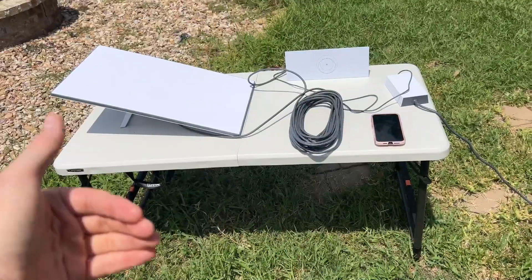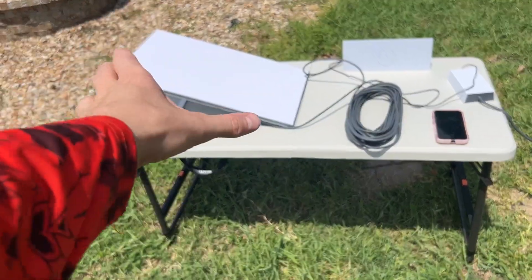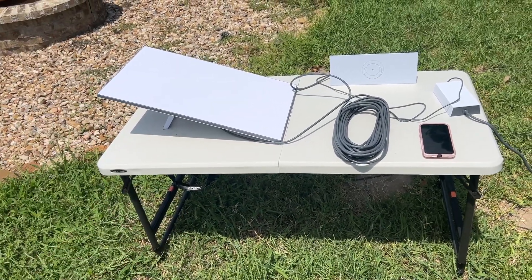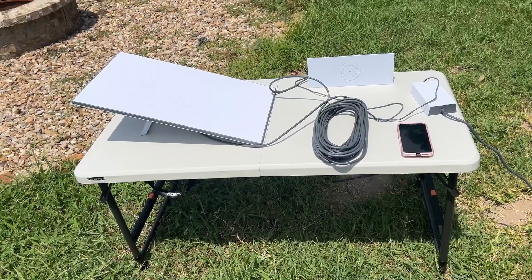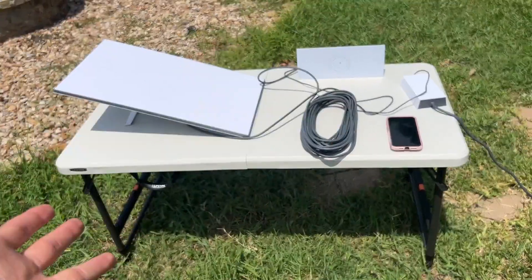You can tell here, this is the standard kit — nothing crazy, nothing fancy. This has the standard stand, if that makes sense. If you can have one that has the tripod, the better — it just helps out quite a bit. But this is literally what I used for a couple of days, just running our internet with this exact setup.